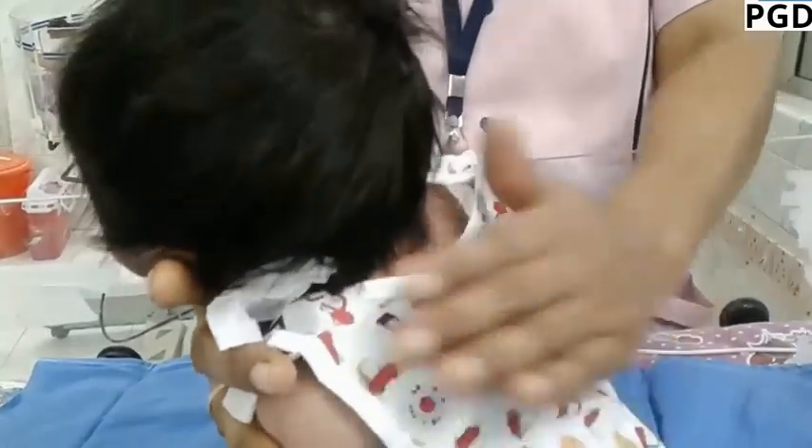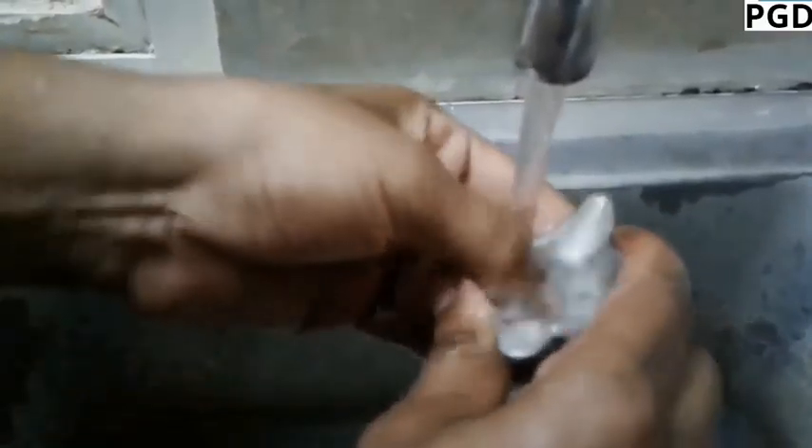Burp the baby after the feed. Wash the paladay.